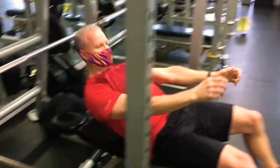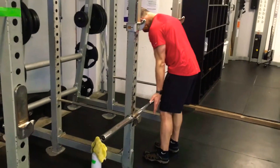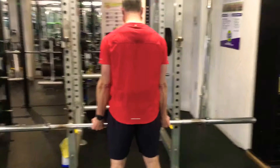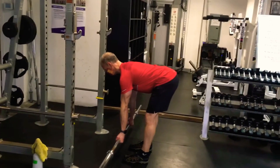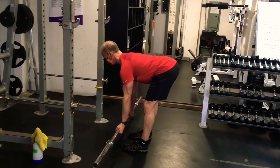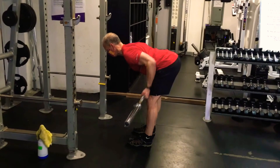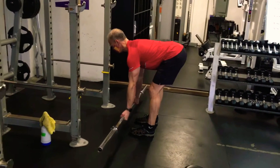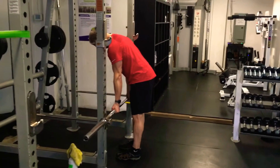Next we're doing a bent over reverse grip barbell row. On the bench press, wait two and a half to three minutes between sets. For the row, Ken grabs the bar about shoulder width or just a little wider, palms facing up — hence the name reverse grip. He hinges at the hips with a nice flat back, lets the bar come out, and pulls into the lower midsection, squeezing back the shoulder blades. Keep weight on the heels and hips back. If you have trouble with this position, bend at the knees more to allow you to hinge over and keep the back flat. Five sets of ten — guys start with 65 pounds, ladies start with 45 pounds.